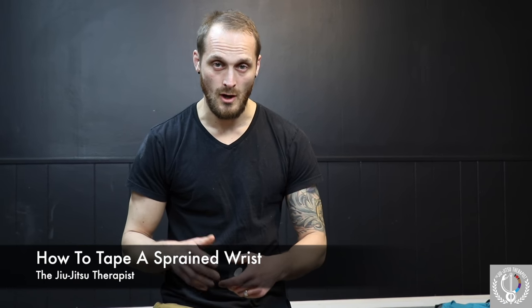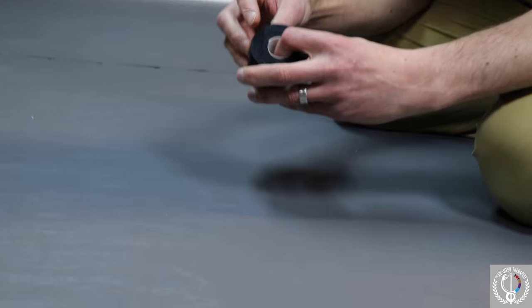What's up guys? I've had a few questions on wrist injuries and preventing wrist injuries. One of the best ways I can recommend to protect your wrists, if you've already injured or tweaked your wrist, is with taping. I'm going to show you a really easy technique I use all the time to protect my wrists, provide a little bit of stability, and keep it safe from re-aggravating it during training.